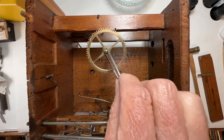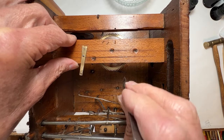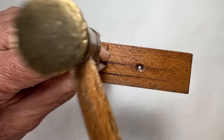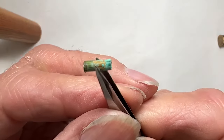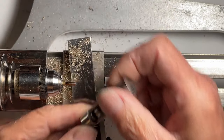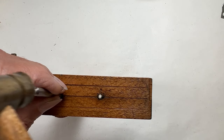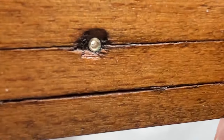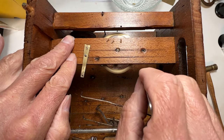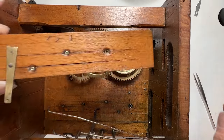Need to adjust the depth slightly deeper. Looks great now. The rear plate pressed out nicely. I've replaced all the bushings that needed it on the time side. Now to see how the gears mesh with each other — ready to go back together.